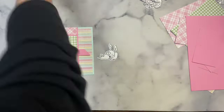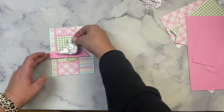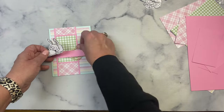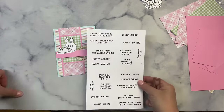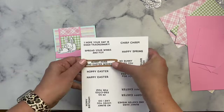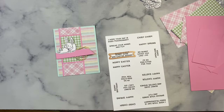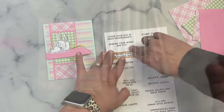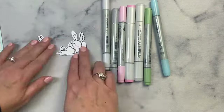Next I took some yellow and white twine, coiled it up in a circle, and I'll be gluing it behind that strip as shown on the sketch. Next I cut out the sentiment 'bunny hugs and Easter wishes' using the banner die that's part of the die set, and I'll be placing this on top of that pink strip. Now I'll zoom in a bit and color my bunny using Copic markers.